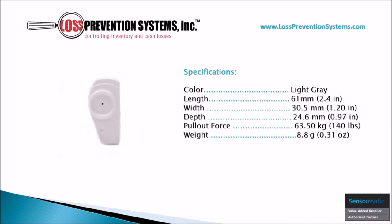This hard tag is available in light gray and is only 2.4 inches in length and 1.2 inches wide. It also comes in at a very low 0.31 ounces, making it one of the lightest hard tags in the industry.